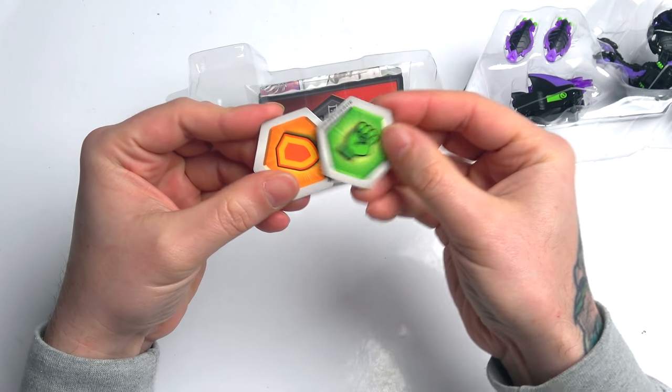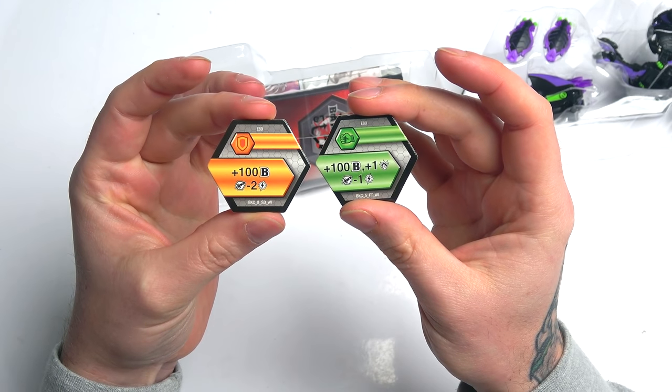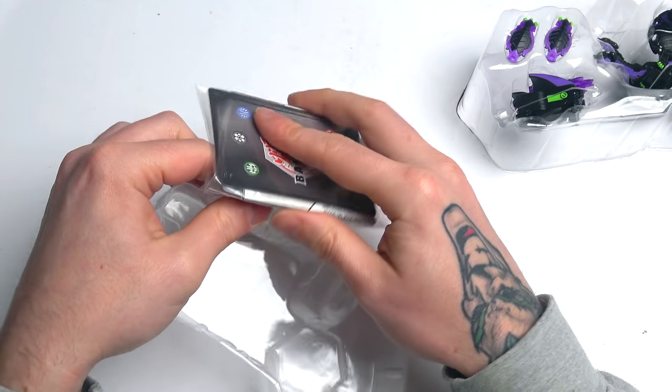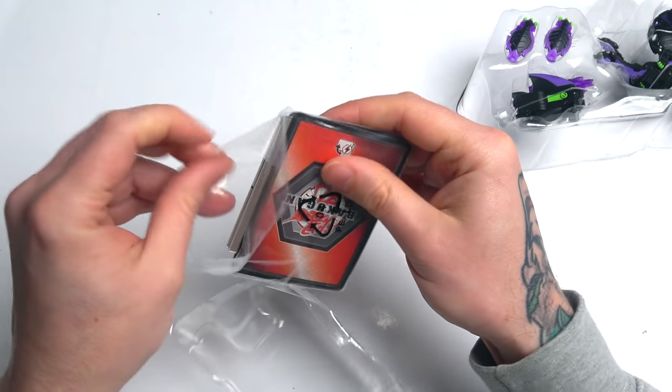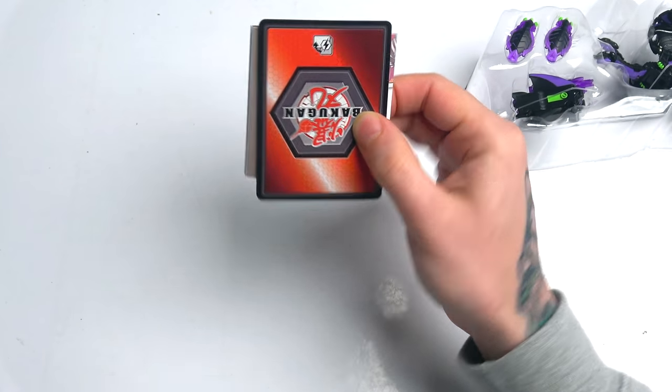The two cores we get are a fist and a shield. I love that — looks so awesome. We do get cards as well, and because it is an Ultra, we actually get a few extra cards, which is really cool.